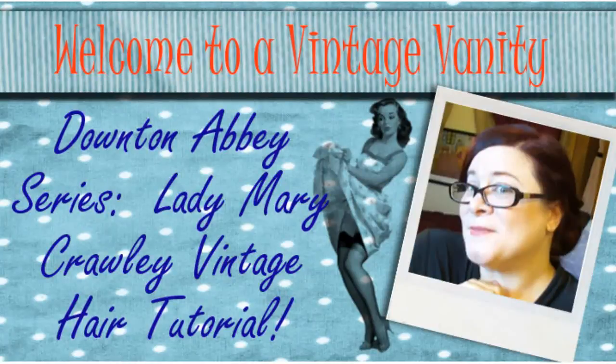I'm going to shut up and get to the tutorial so you can see exactly how this look was created. For this style, I went ahead and put some hot rollers in my hair to just get a little bend in it, because my hair is pretty straight when I let it dry naturally. Having some loose curl in it is going to make it a little bit easier to go into an updo.